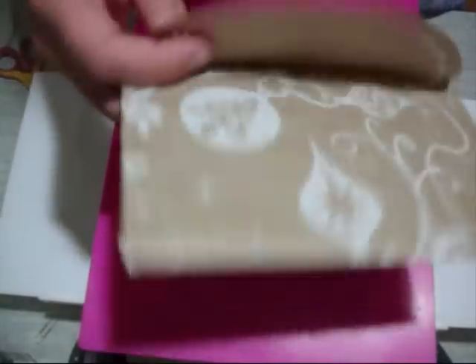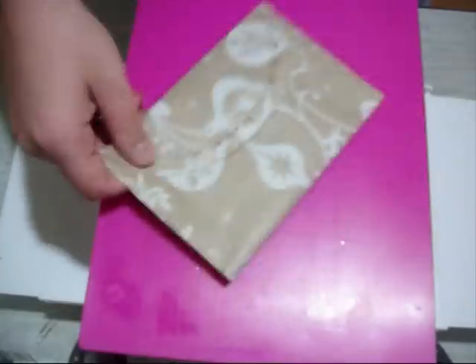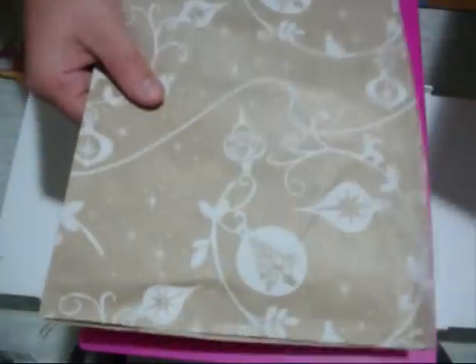I'm just going to quickly show you how to make this recycled envelope. I'll just use recycled wrapping paper. All we're going to do is get a piece of wrapping paper and our envelope die.